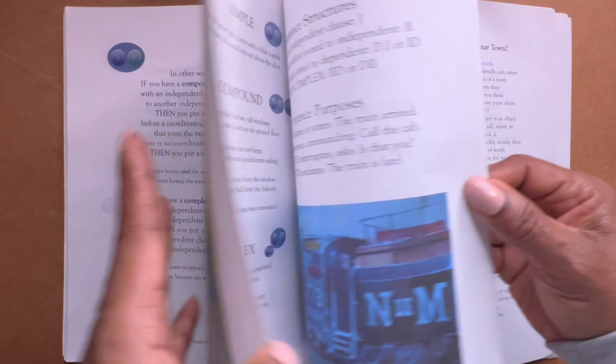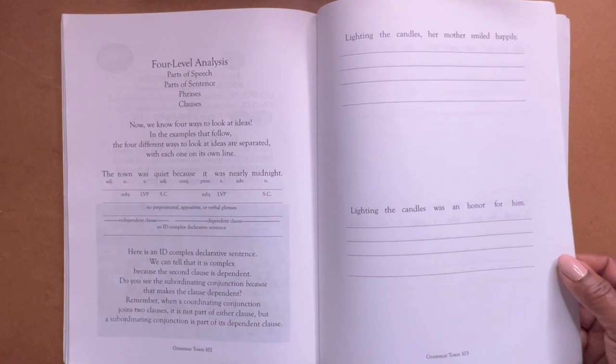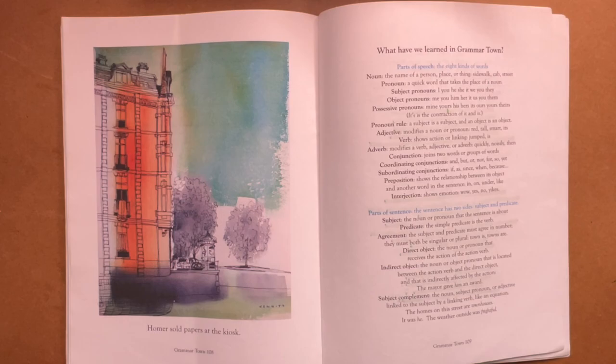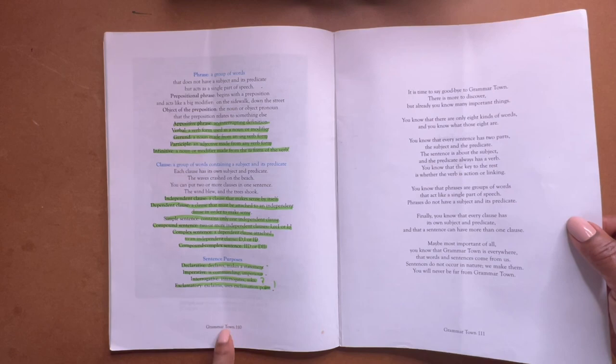I love the watercolors. I need to find out who the artist is who does this — I'm sure it's at the beginning of the book. I'm not usually a big person on watercolors, but in this case I like it. And we are nearing the end, ladies and gentlemen.